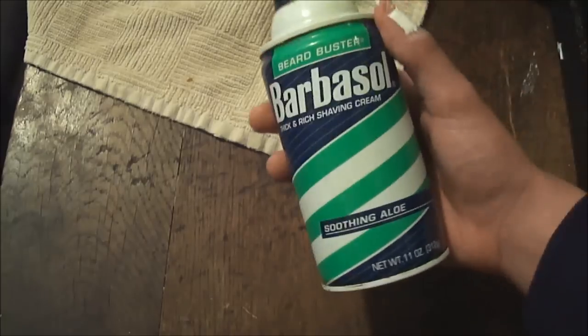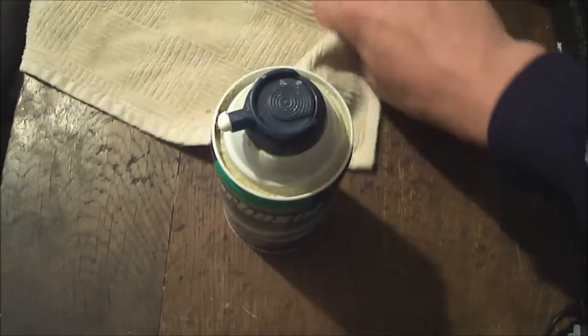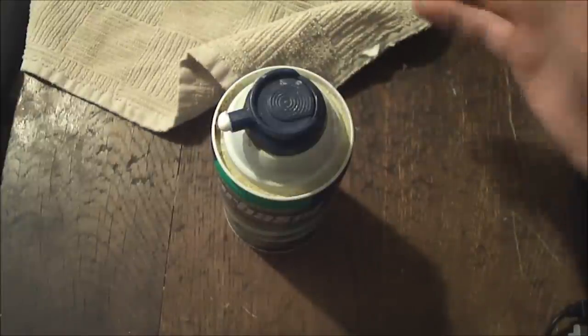What you really need to use is just Barbasol shaving cream, and that's pretty much all you're going to need along with the supplies I showed you earlier. That's pretty much how to get Sharpie 100% off any desk, table, wall, or whatever it's written on. Thank you guys for watching — leave a like, it helps me out a lot. Subscribe and watch some of my other videos. Thank you guys and goodbye.